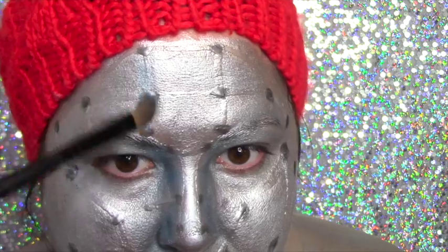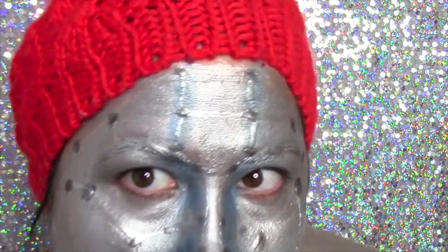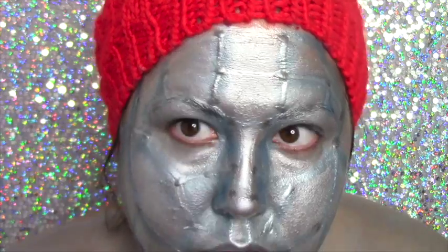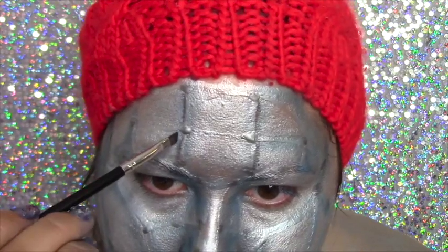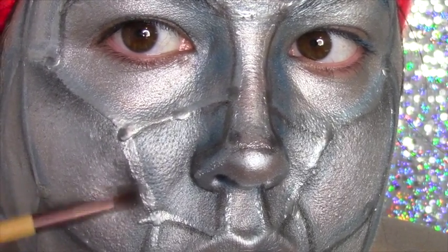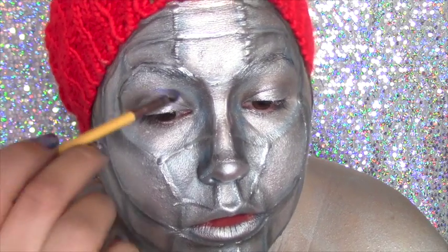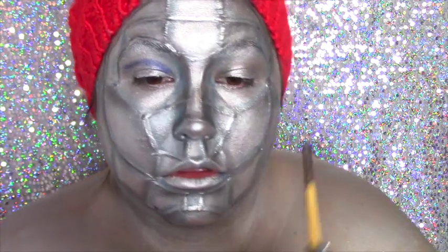Once that's completed, do the same thing following the lines you've created with the liquid latex. Next, take a thin brush and a dark gray shadow and outline just the edges — this is going to give a nice shadow and bring the look to life. Then take a fluffy brush and go around the edges of where you've applied that shadow and start smoking it out. This helps give a really nice 3D effect. I'm using the Urban Decay Electric palette with their bright blue and carving out the crease line above my eyes.